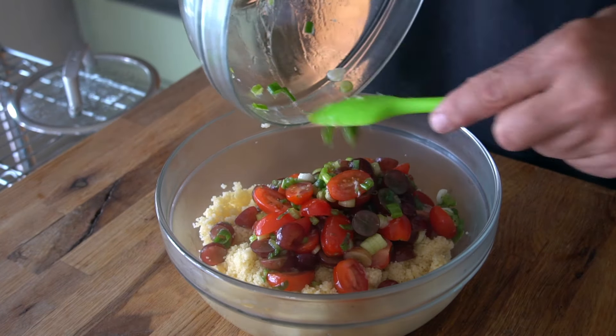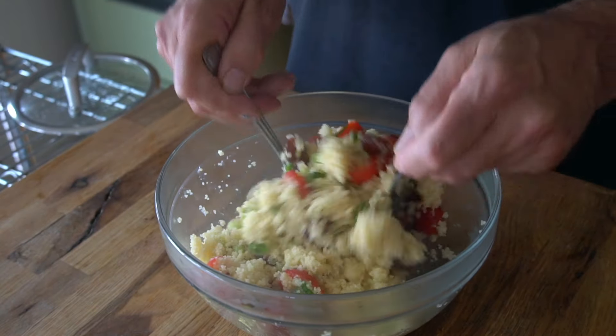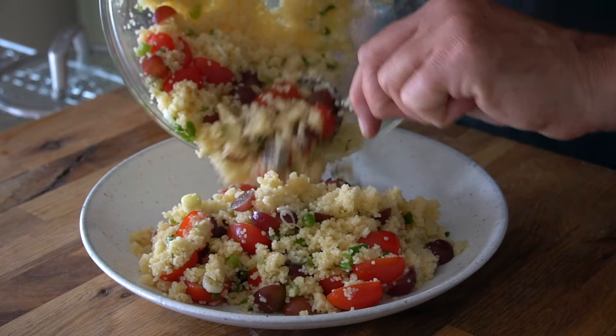Grab a big bowl, add the couscous, add the veggie mix, and stir everything together — nice and fluffy. Now we're transferring to an attractive serving dish.